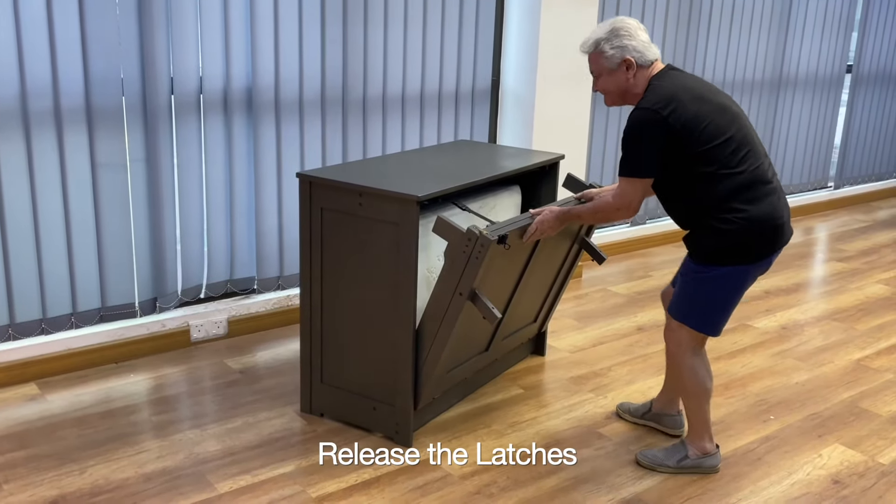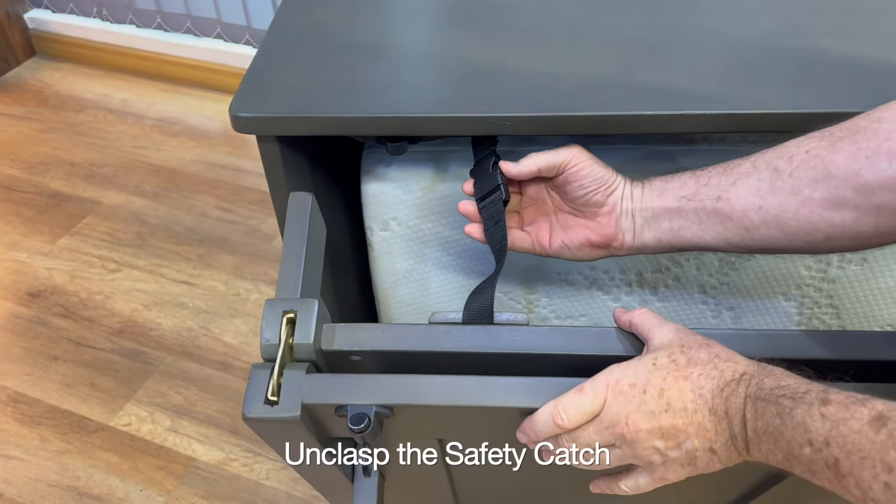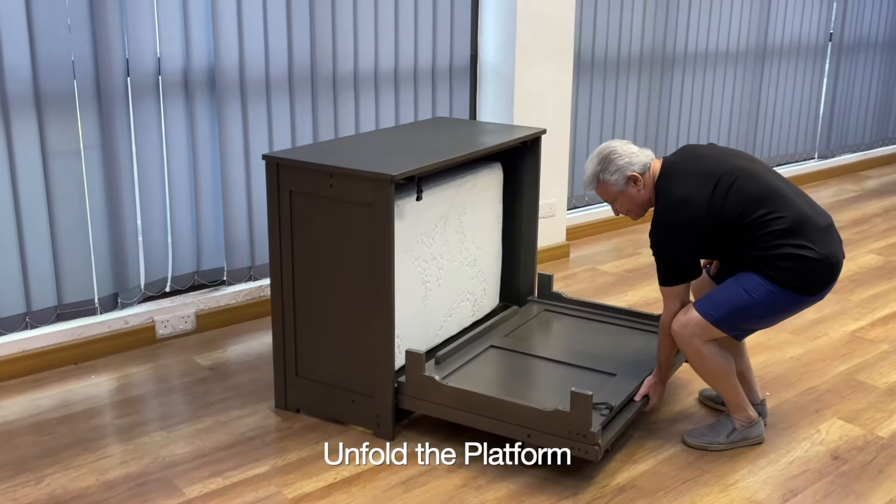So we unlatch and we pull down the support legs, but what I want to show you is the safety strap. The safety strap needs to be latched every time you close the cabinet.